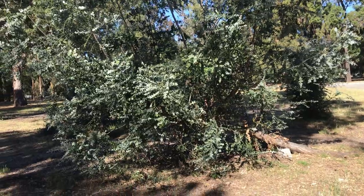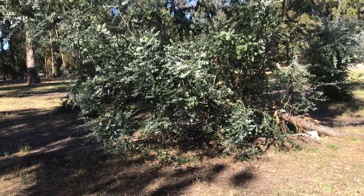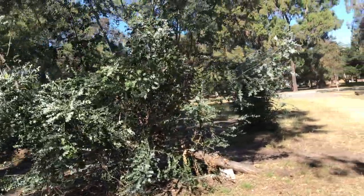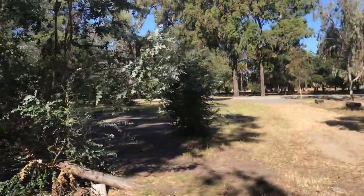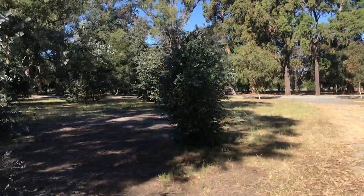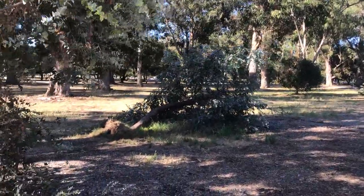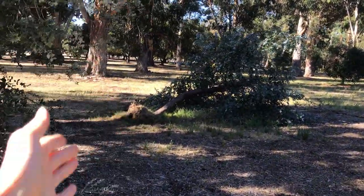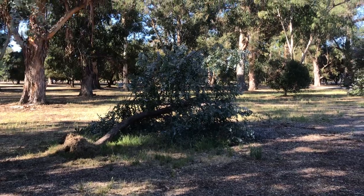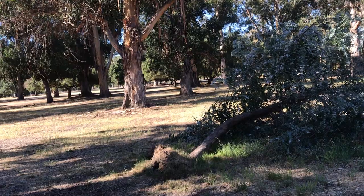Here's one individual, and I believe there's another small one in the back over there, as well as this one in the back. That one looks like it was blown over before, then someone chopped it off, and now it's resprouting.